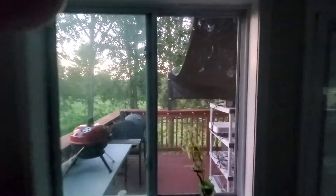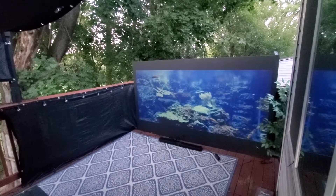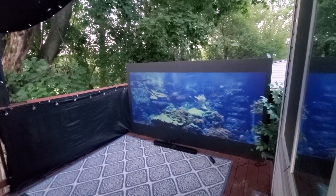Coming outside, I have set up my screen outside as well, coated with our Supreme Black Ambient Light Rejection Screen Paint, also known as Supreme Black Ambient Light Projection.